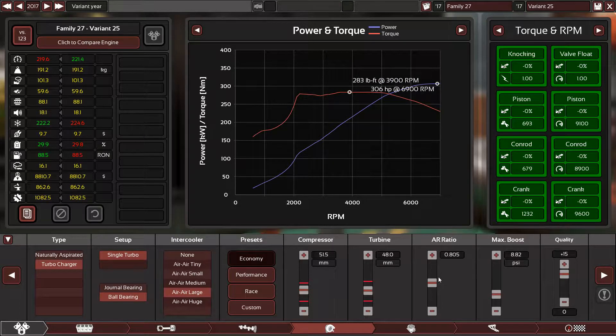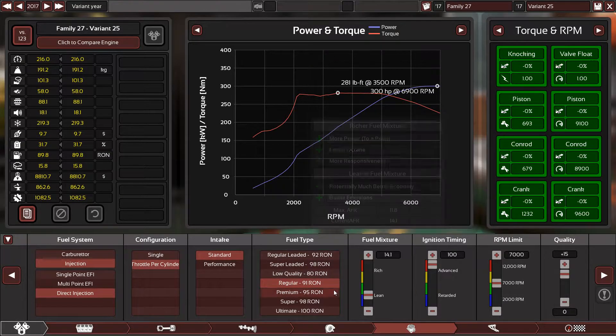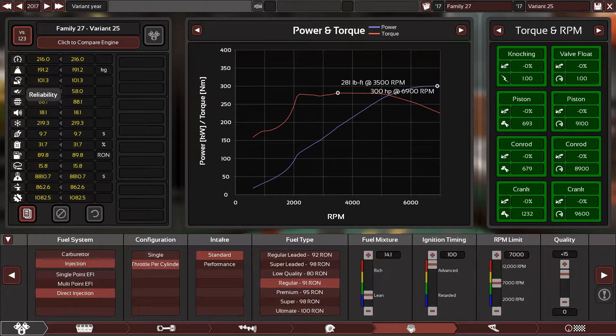The AR ratio will... so far so good. 300 horsepower. Running on 91 octane with 14.1 compression and 31.7 percent fuel efficiency, 101.3 engine reliability, which is good.